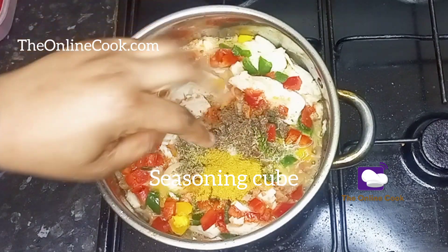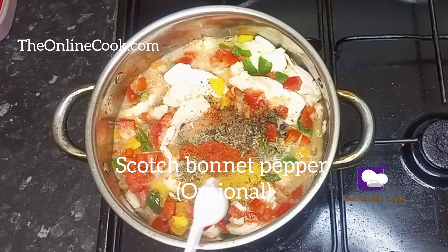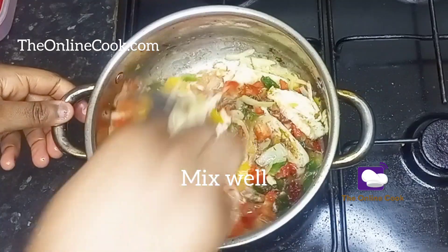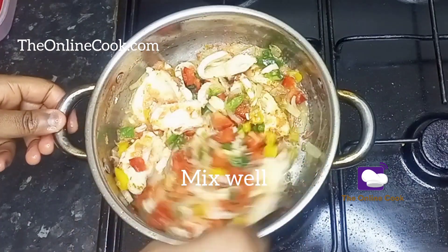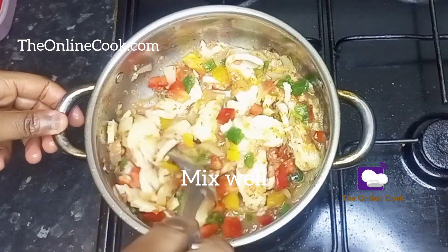I'll put this in and mix very well. I also added scotch bonnet pepper — this is very optional; if you do not like spicy food you may want to leave that out, but I love to eat spicy food. I added scotch bonnet pepper and mix this up very well, and I will allow this to cook for a while.